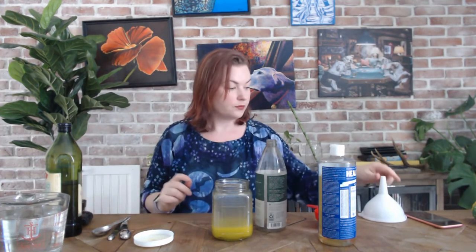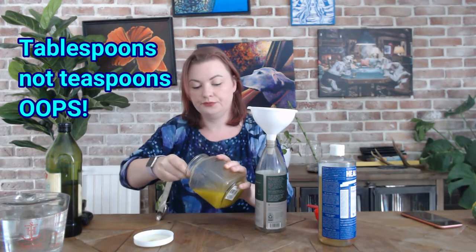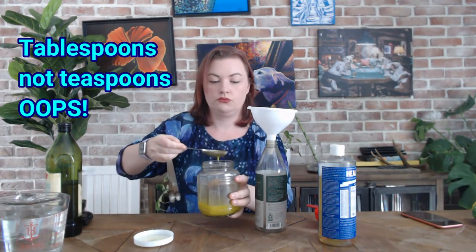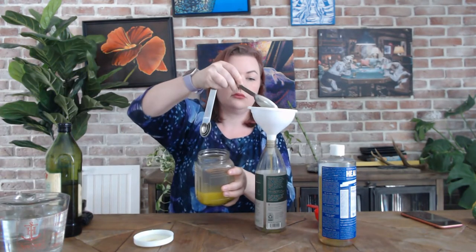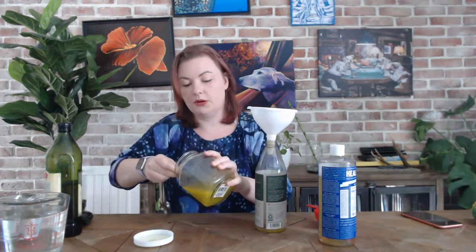So I have an old spray bottle here. This had some other cleaner in it that I used up and I have rinsed out the bottle. So what you're going to do now is use a funnel and take two teaspoons of the oil and soap mixture and put those into the spray bottle.